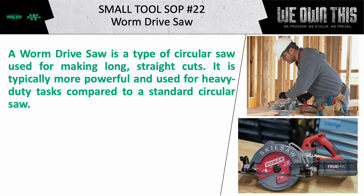A worm drive saw is a type of circular saw used for making long, straight cuts. It is typically more powerful and used for heavy-duty tasks compared to a standard circular saw.